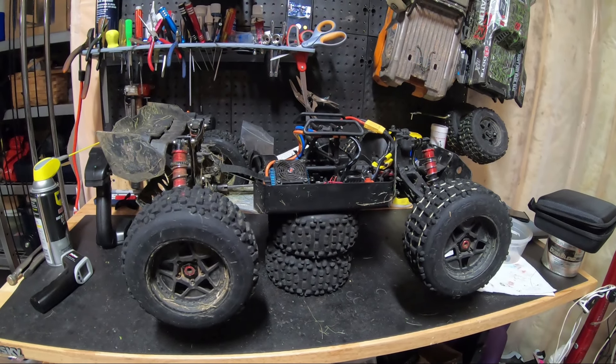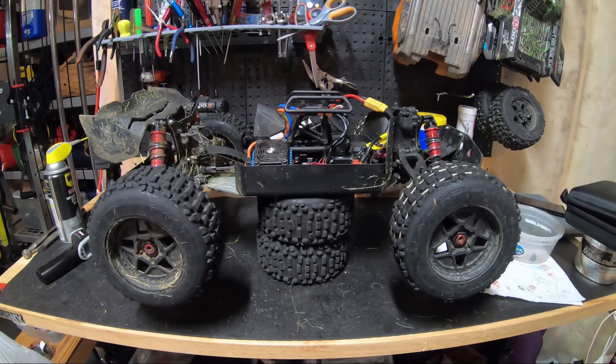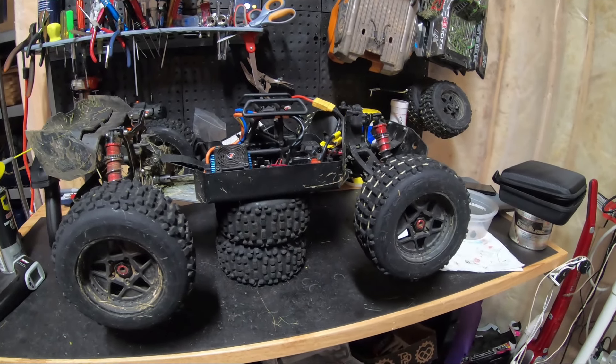Needless to say, everything's mounted back in the V2 or V3. Went out and tested it last night, got it all grassy, and it looks like I cooked my ESC.